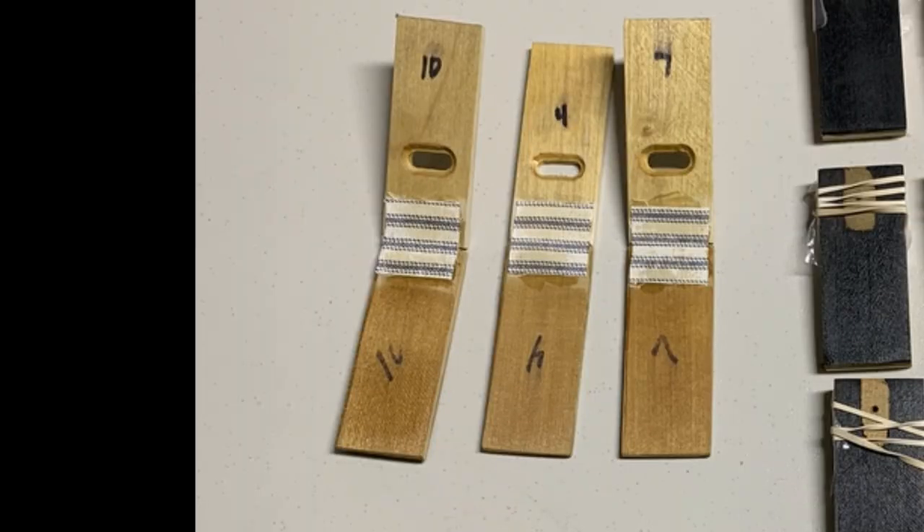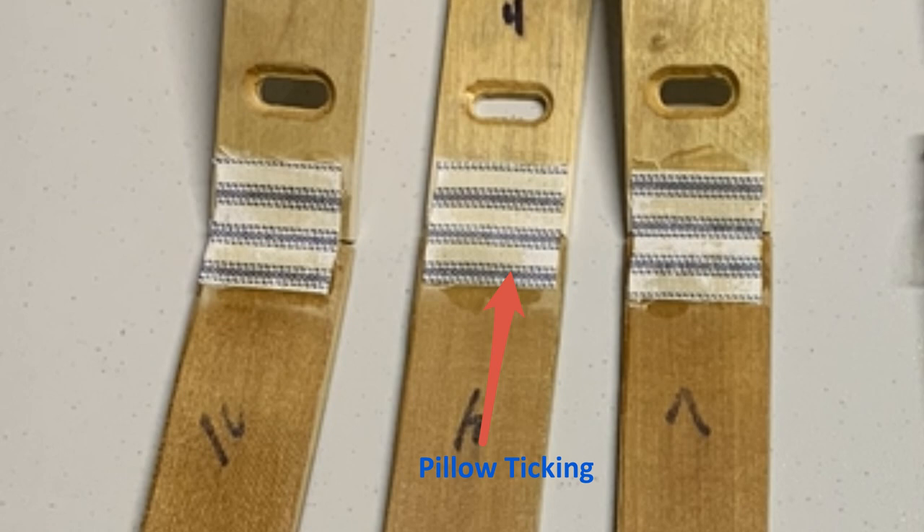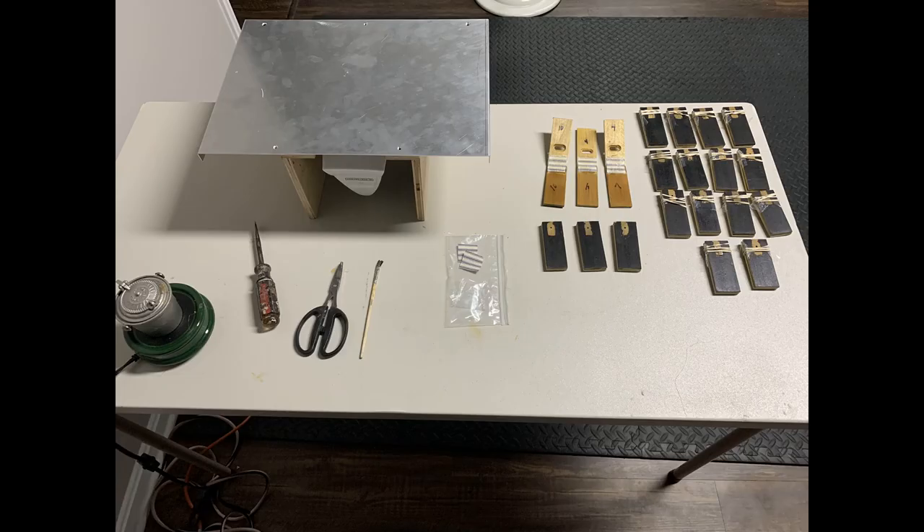After everything is cleaned up, the first step is to re-hinge the boards. The cloth used for the hinges is called pillow-ticking, and its lines make it easy to align everything. Hide glue is used to attach the hinges to the upper and lower pneumatic boards. A plastic sheet is placed between the hinges to prevent sticking, then the boards are closed and held with rubber bands to dry overnight. A fixture was made for an iron to lay horizontally with a metal plate on top, used to heat wood pieces so glue spreads and soaks in for a stronger bond.